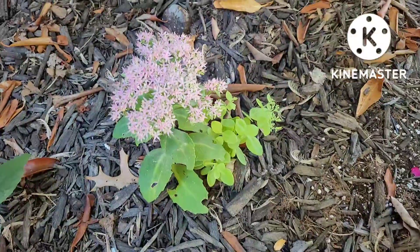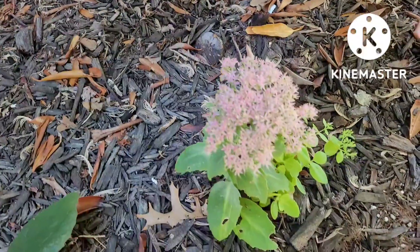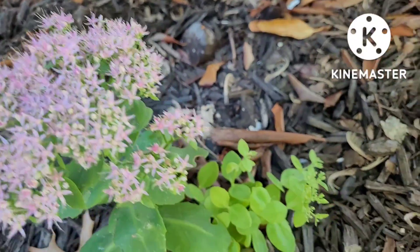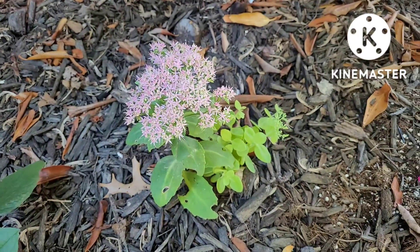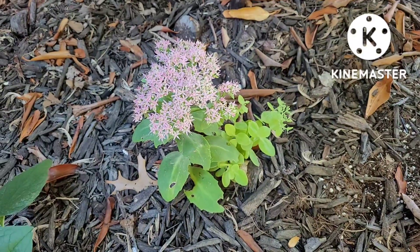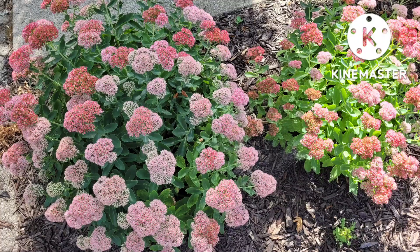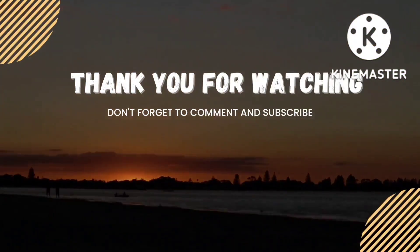Here in my front flower bed I put one single sedum — it's the purple one with a little bit of babies coming off of it right there. It's in a very shady part of my garden but I'm expecting it to get bigger every year. Thank you for watching.